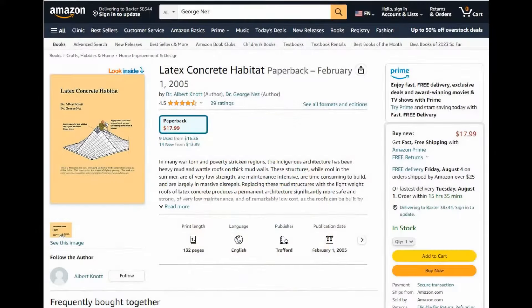Lena got her information about latex cement from a book by Dr. Albert Knott and Dr. George Nez called Latex Concrete Habitat. Dr. Knott and Dr. Nez were experts at urban planning and home design. A new dam was being built in Ghana, Africa, that was scheduled to flood the homes of several thousand people in about six months' time. Dr. Knott and Dr. Nez were tasked with finding a way to provide housing for thousands of people in a short period of time. As described in this book, they devised a way to build housing with waterproof roofs using latex cement. I bought this book and it is very helpful and has all the engineering to back up the concept.